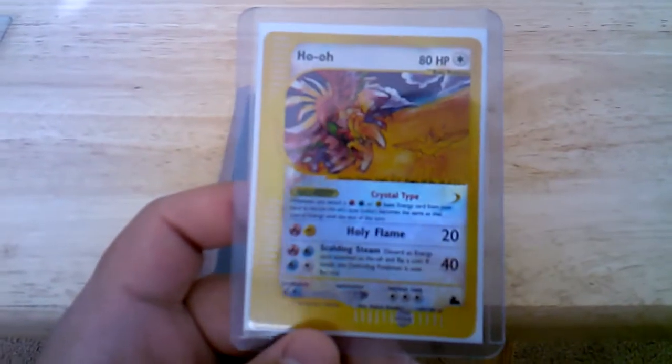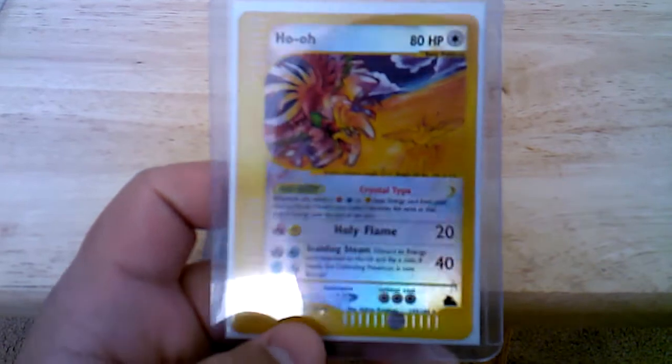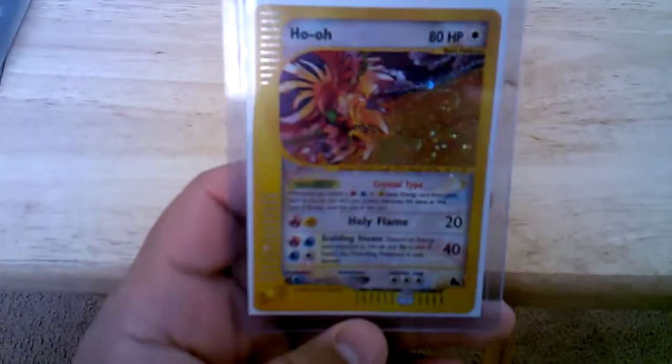And we got a HoHo Reverse Crystal from Skyridge, and another Skyridge HoHo, but this time Hollow.